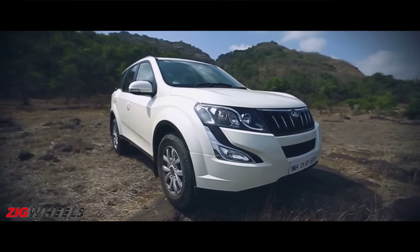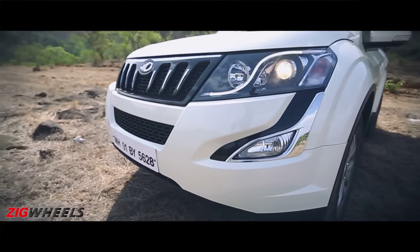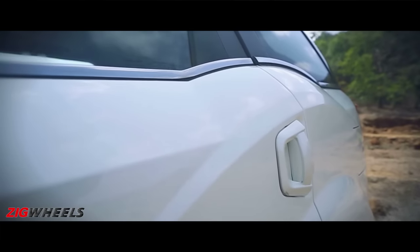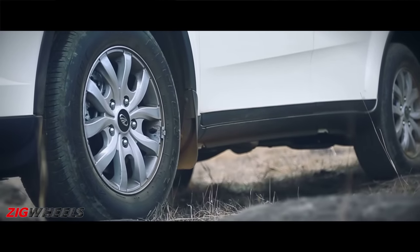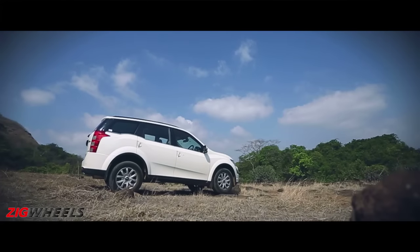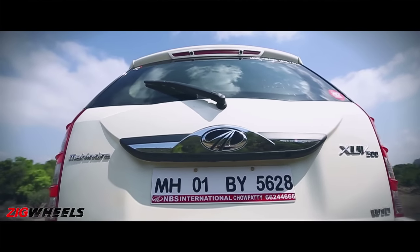Also new is a bolder bonnet with rounded corners and fewer creases, and the remolded front bumper which houses the L-shaped fog lamps. The only change to the profile is the chrome strip at the edge of the glasshouse and the sporty-looking alloy wheels. Completing the exterior design update is a bolder chrome garnish above the registration plate at the back.